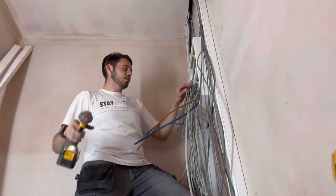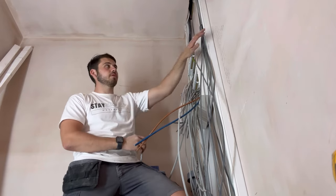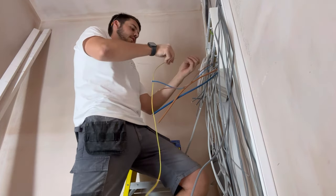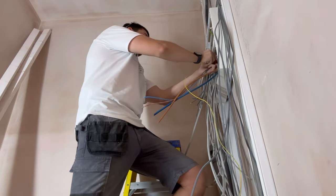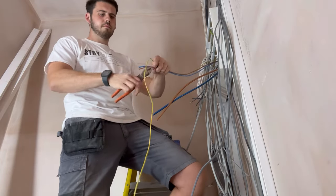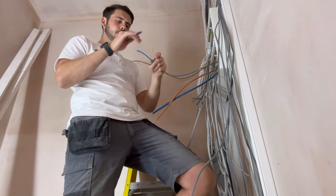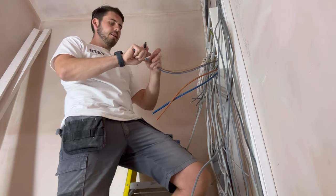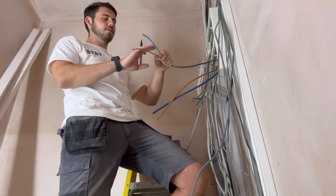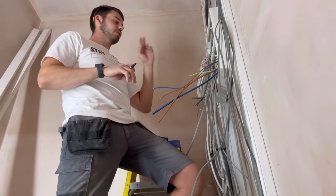Once the screws are all undone, we start stripping the cables back one by one corresponding to our list. Strip the cable, sleeve it, get it all sleeved up, then chop it and label it - just a little dash for the circuit number. Then we do the same process for all the cables going along, working through to get all the earths in.